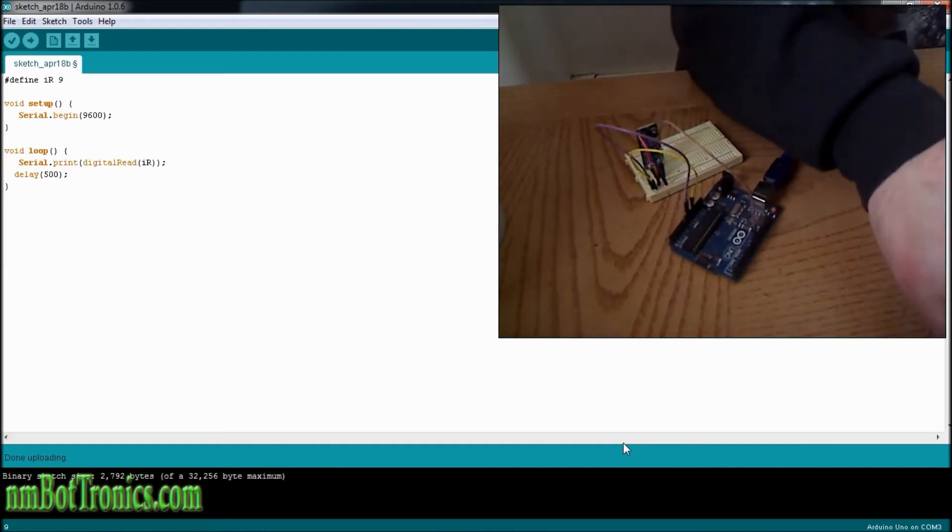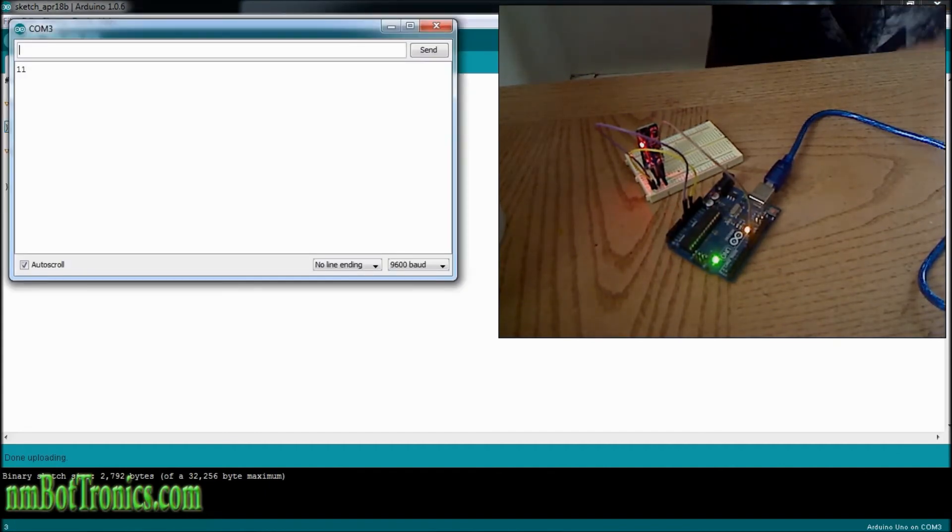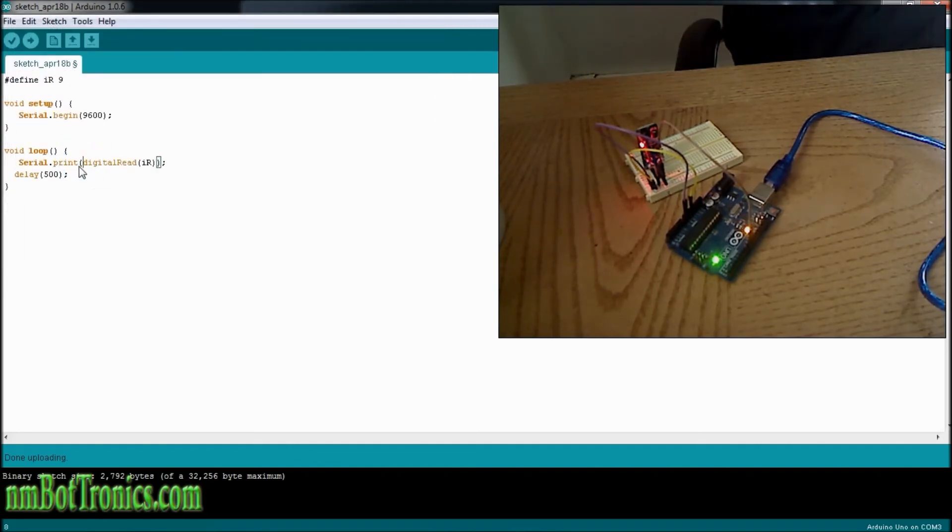We'll plug it in and see how it works. Alright, now we're going to upload it. Now we're going to open up our serial monitor. And I already see a mistake — see how the numbers are printing out one right after another. We need to put a carriage return or a line break in there. So we're going to do that right now.